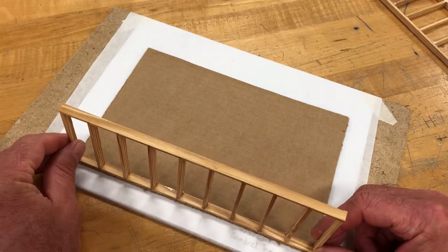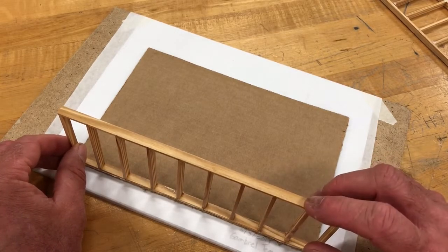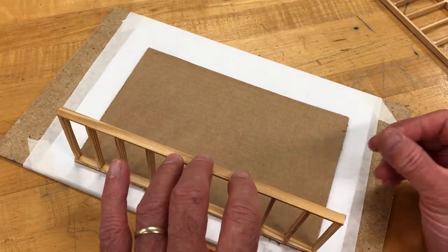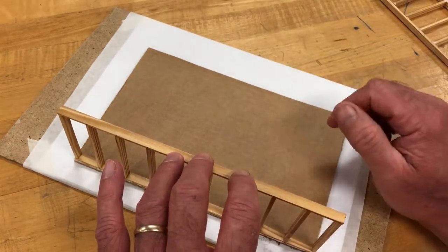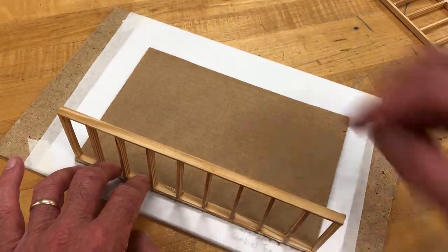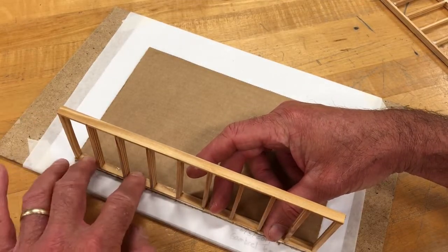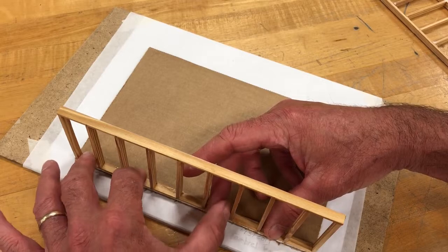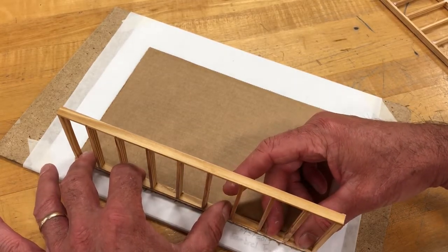I'm going to place it right on the long edge of the cardboard. The other thing I have to be really careful about is making sure this remains at a 90-degree angle to the cardboard — what we call perpendicular. I'm using my fingertips, pressing down on the cardboard and the wall assembly to make sure it's bonded well.